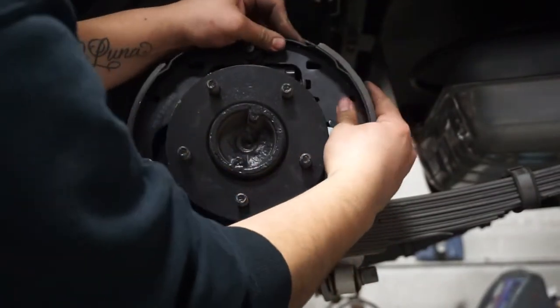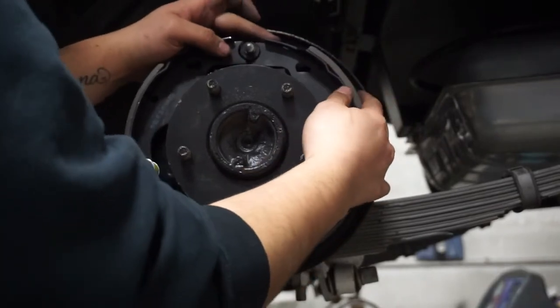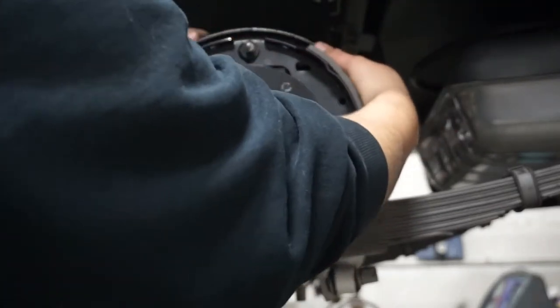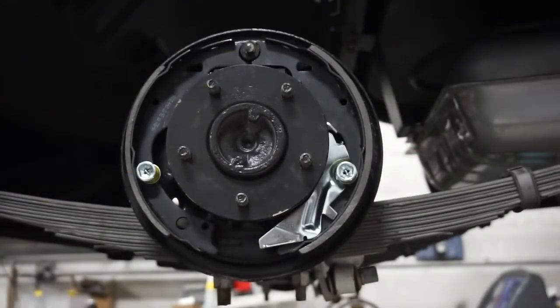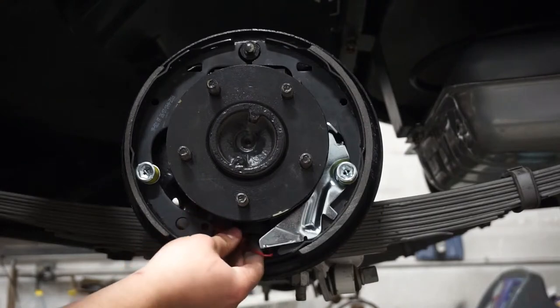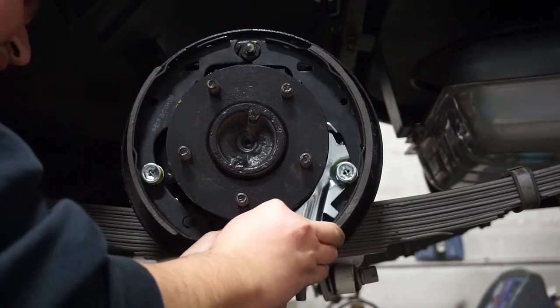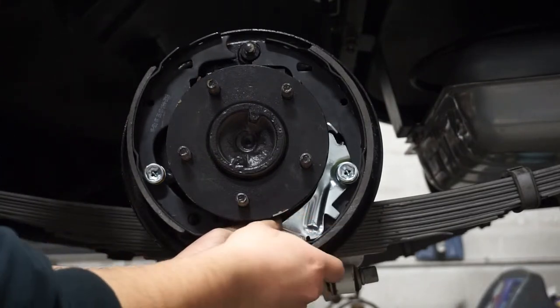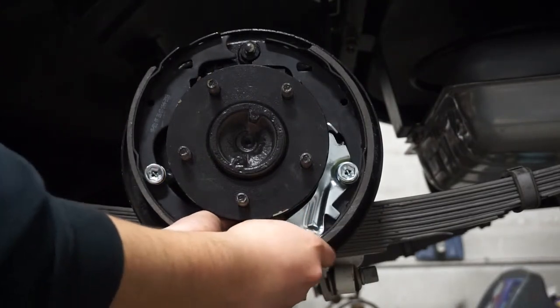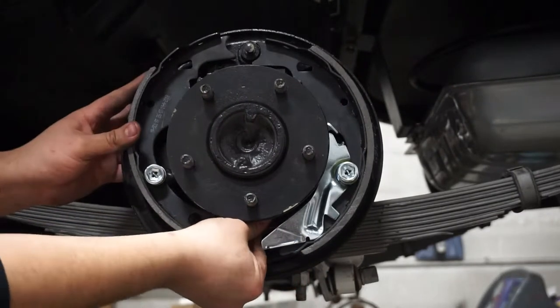Align with your wheel cylinder or brake cylinder pin. Make sure you've got everything good. Now everything's pretty much set on there — those springs are holding the shoes on. Next we're going to install the retention spring for both the shoes and the self-adjuster.